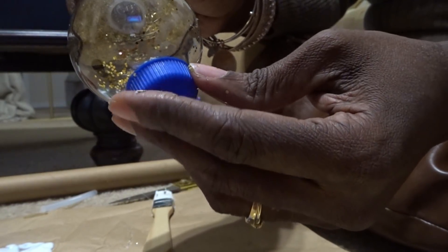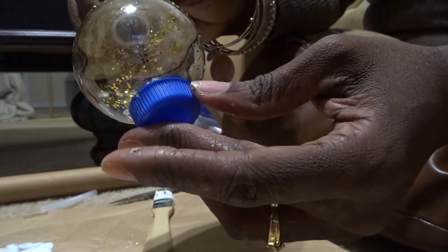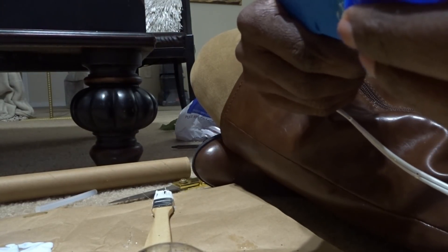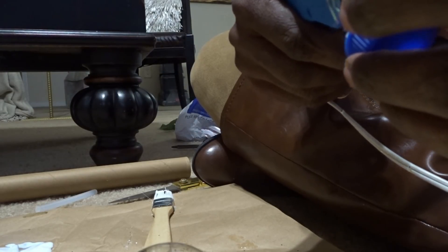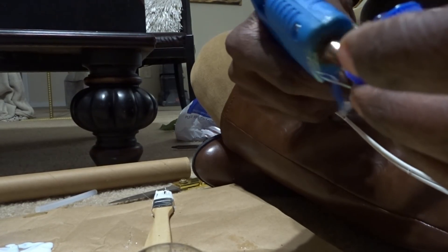We're going to camouflage this bottle top by putting glitter on it so you won't know it's a bottle top. You can either add the glitter, let it dry, and then attach it, or you can just simply add the glitter directly. This is just a water bottle top — any bottle top with a flat surface will work so your ornament can stand up.